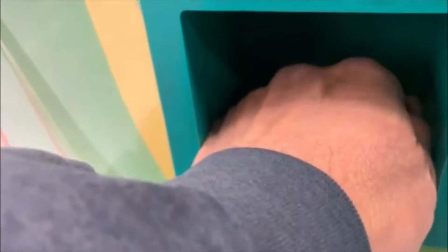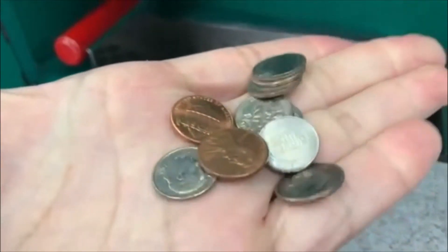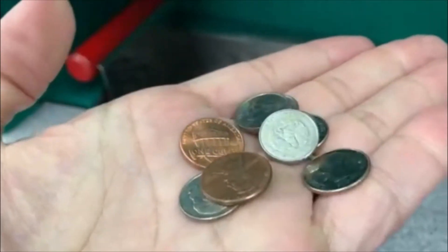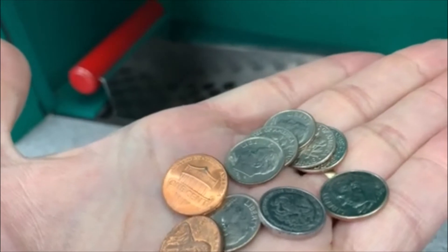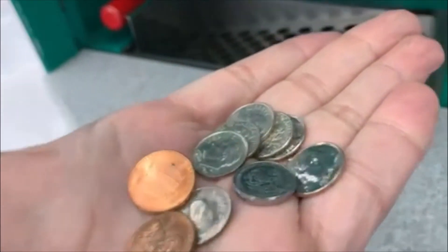All righty guys, let's check it out. We got some down there — there's a little herd of stuff in there! Look at that. Let's see what we got — nothing up there, but we got a bunch of dimes. I think that's about 72 cents. Cool, all right, till the next one.